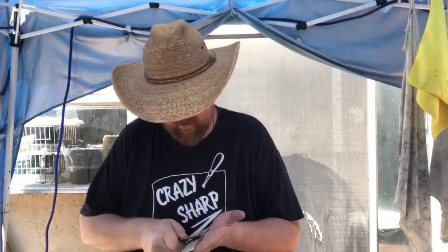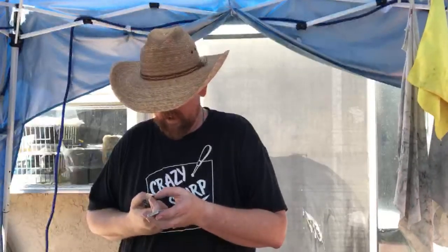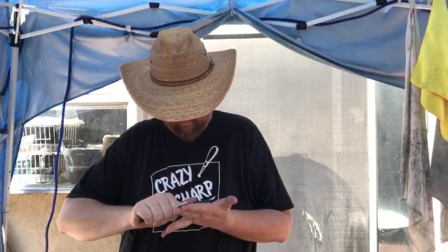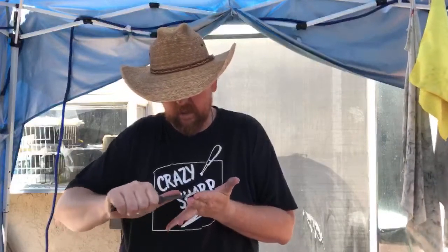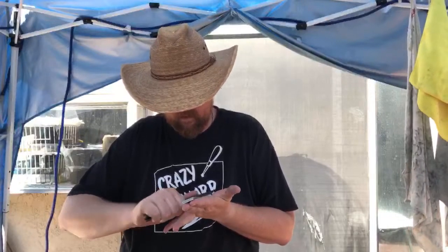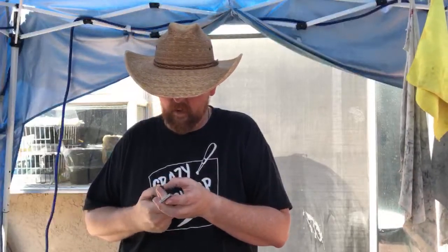I'm going to hit a thousand grit on this and then strop, and see what the edge looks like. This 1000 grit Diamond Matrix does a really good job — yeah, that's going to come out great. I'll finish the rest of it off camera because I want to just get it done and spend some time with my kids. This is the last knife I'm sharpening today.